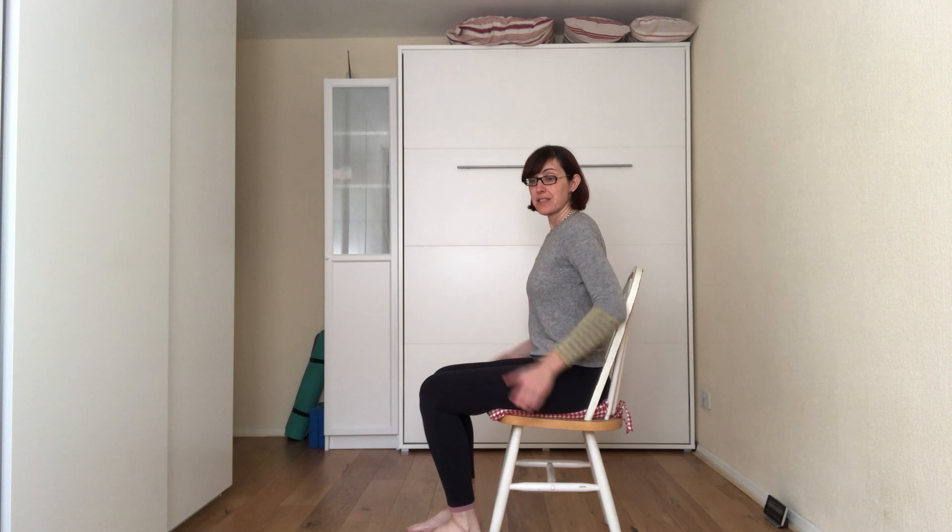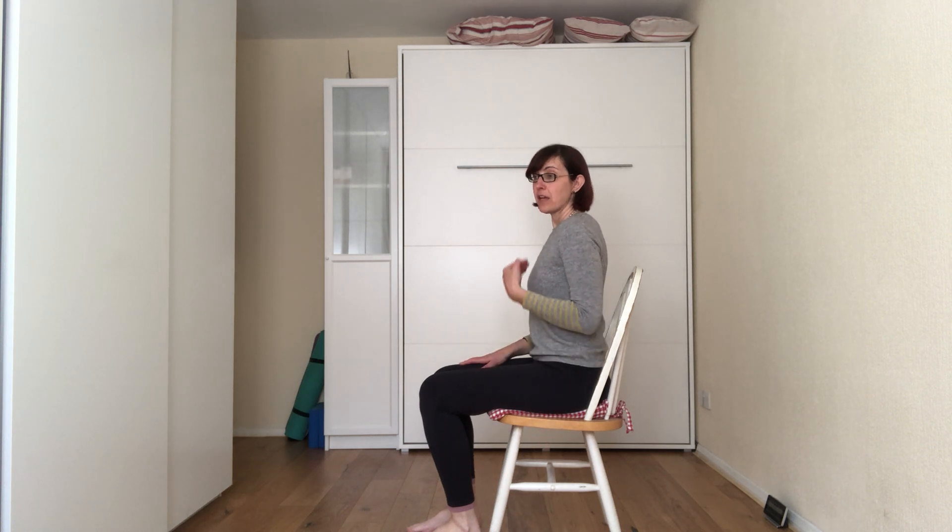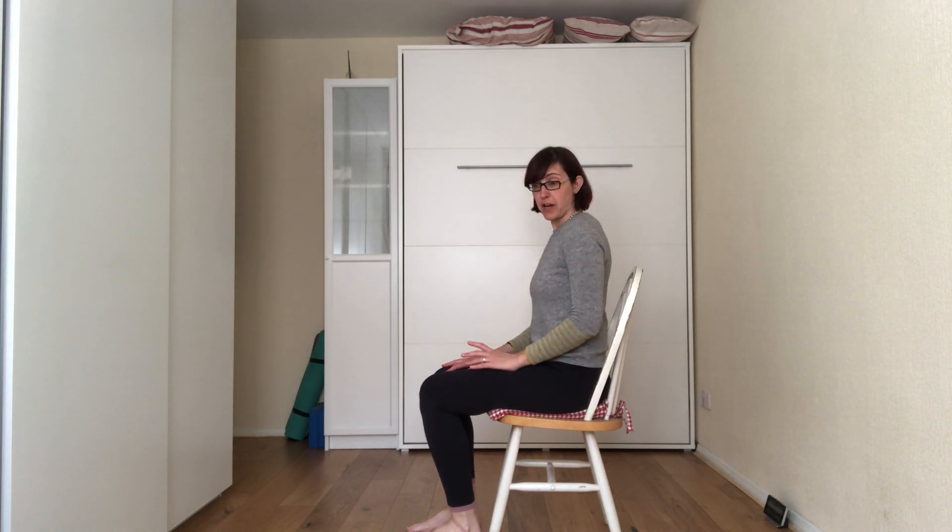Hi, welcome to Into Health. I hope everybody is okay. I wanted to show you the right posture for sitting in a chair, either if you're sitting at home or if you're sitting at a desk. I'm using one of the most common chairs that you can find.